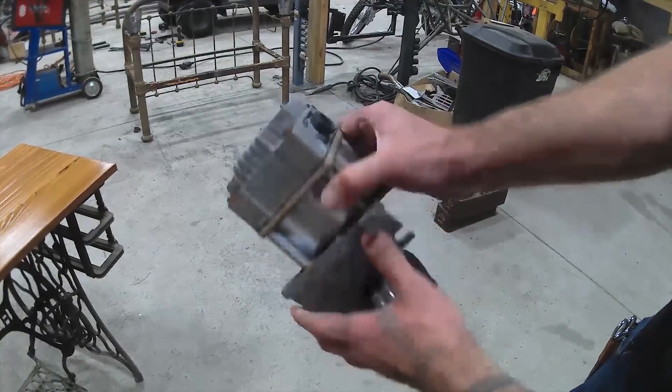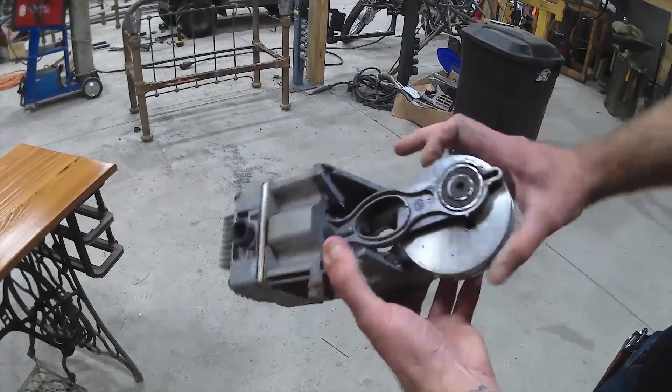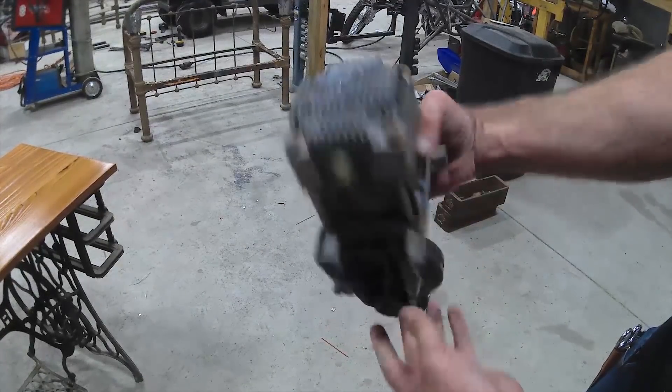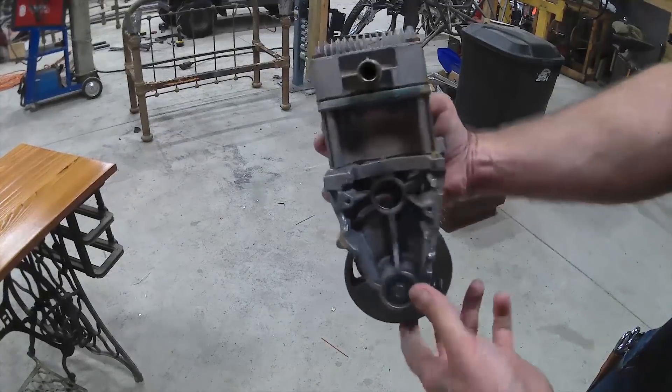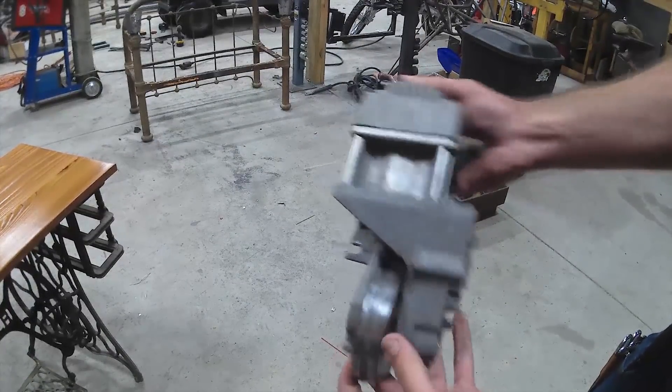Here's the compressor head that we're going to be using. It's off of an old 25-gallon air compressor that we had where the motor burned out, but the compressor pump's still good, so I'm gonna go with this.